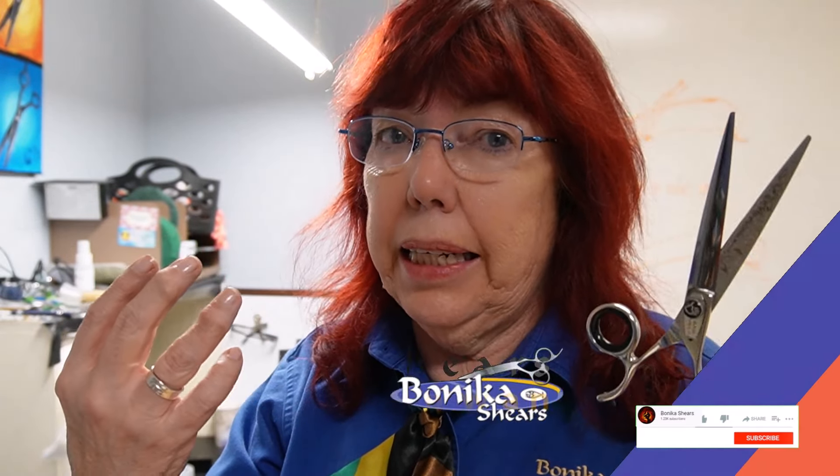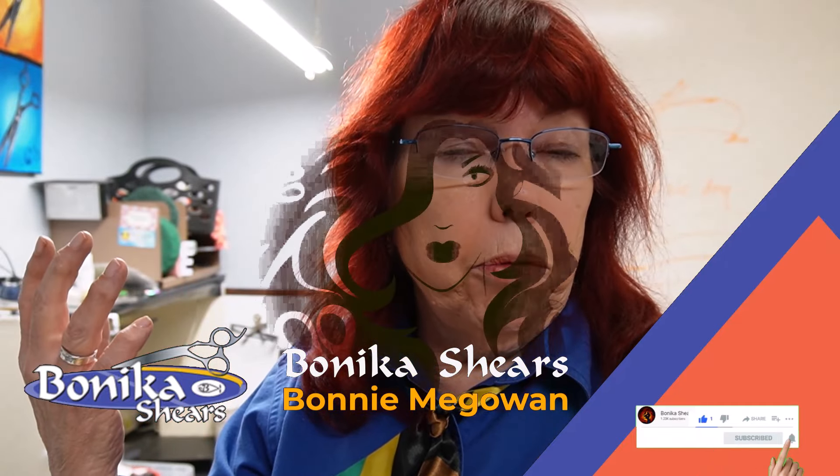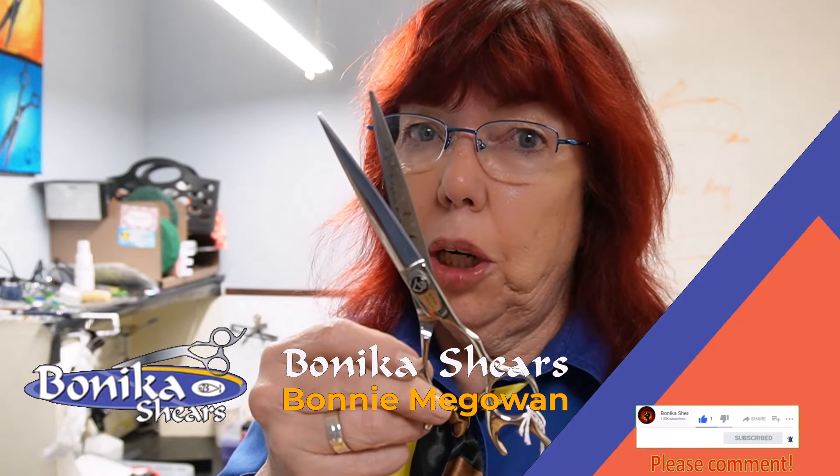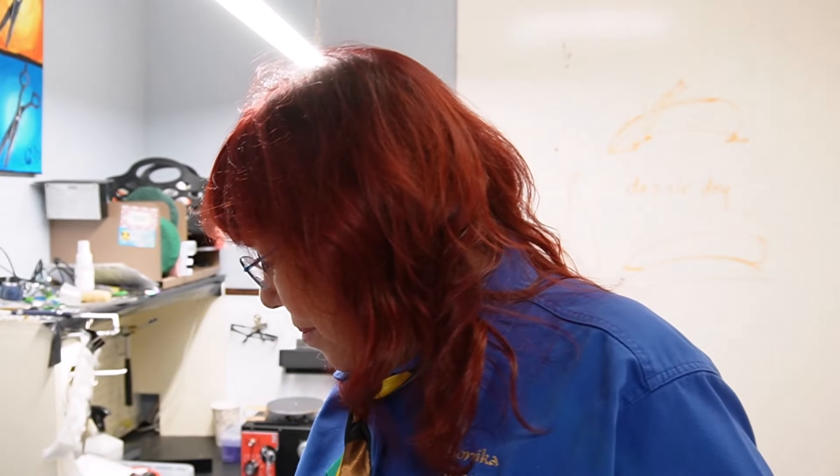One of the comments lately on my YouTube channel: how do you sharpen a shear differently if you know your customer is going to be using it mostly for slide cutting than for regular cutting? This is the shear we're going to look at today. I'm going to sharpen it for the purpose of slide cutting and talk about a unique modification that some shears come with that are used almost entirely for slide cutting.